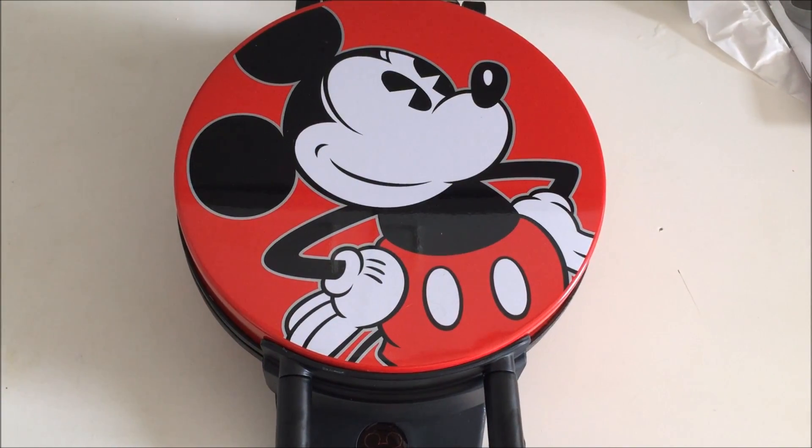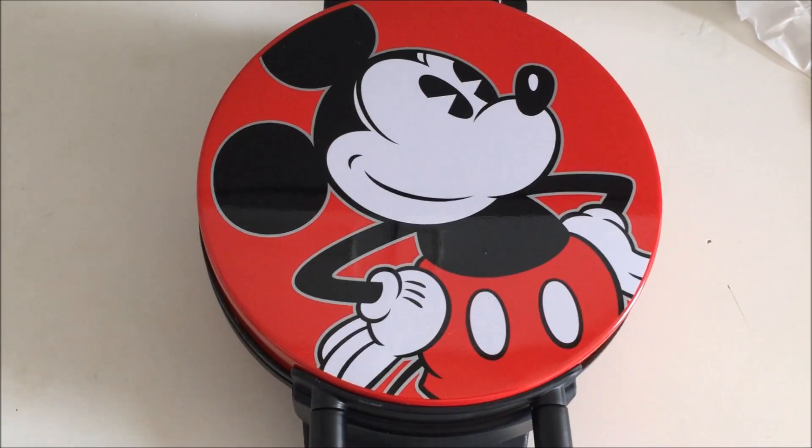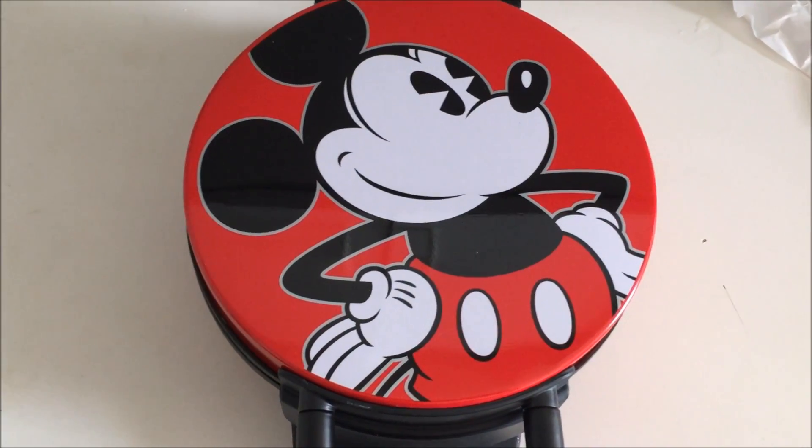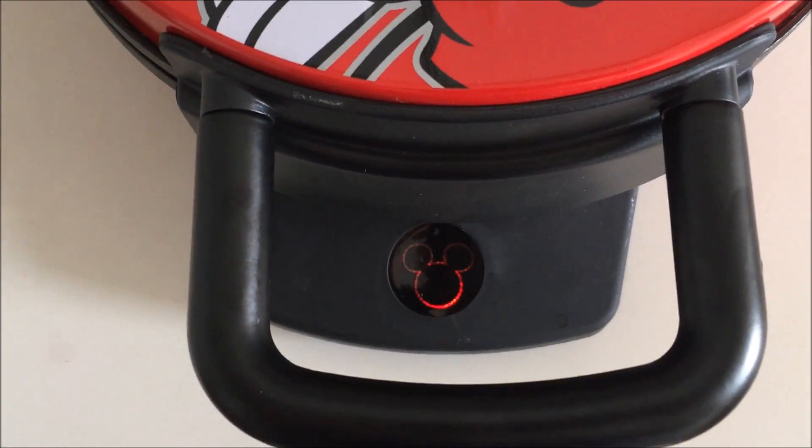Okay so I turned on the Disney Waffle Maker — super cute when I took it out of the box. It has Mickey Mouse right on the front there, so it's a nice design waffle maker. When you plug it in, it has a light that lights up in the shape of Mickey Mouse.